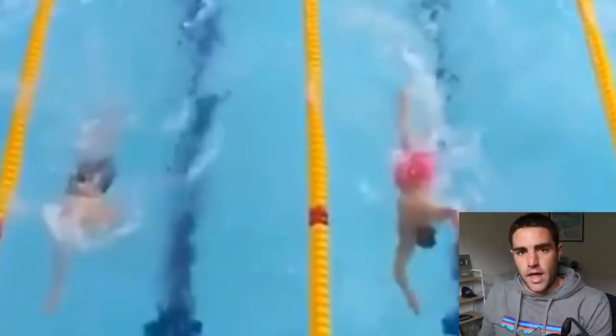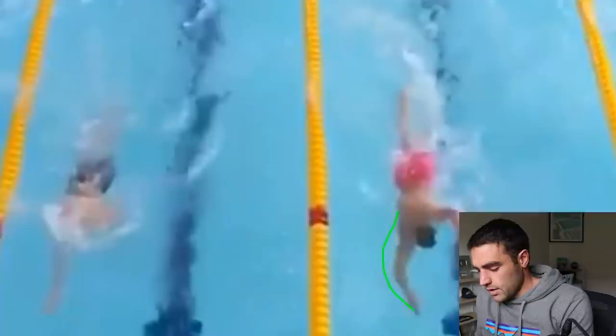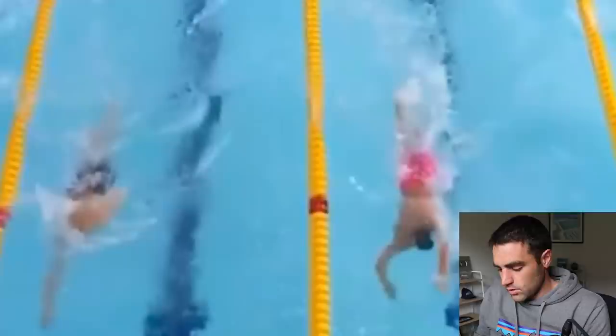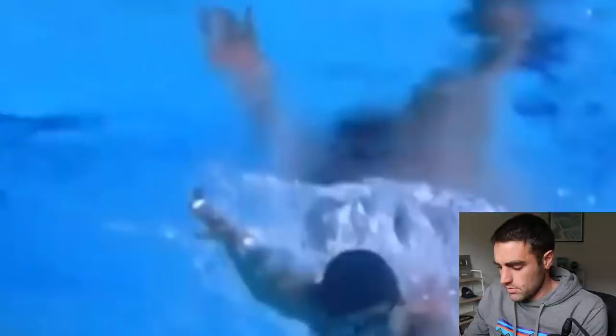The other thing to note is the path of the hand. As you move through the stroke, the hand should almost trace the outside line of the body — coming out a little wide as it passes the shoulder, then coming in and finishing close to the hip. Following that path here, you can see it comes out a bit wider through the shoulder and finishes off next to the hip. If you can follow a similar path while keeping your fingertips facing down to the bottom of the pool, you'll probably be reaching some pretty good positions.